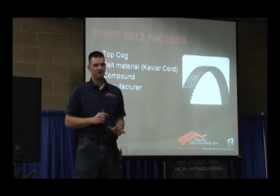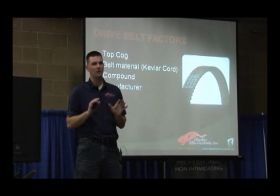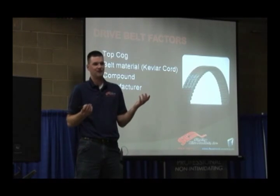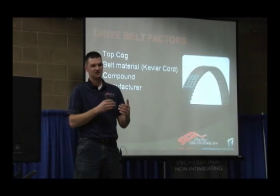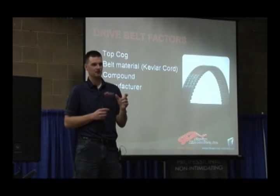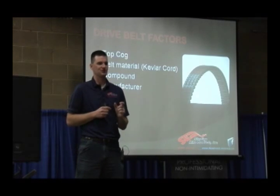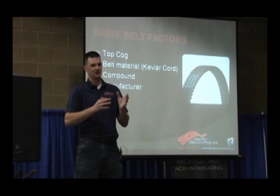Anytime you change the manufacturer of the belt, you have to reshim — there's pretty much no way around it. It's almost always different. The only exception is Ski-Doo: you can't easily reshim a Ski-Doo clutch, so you really can't adjust that tolerance on a Ski-Doo primary clutch. There is a way to shim a Ski-Doo clutch, but it's tricky, most people don't do it, and it affects the balance of the clutch.